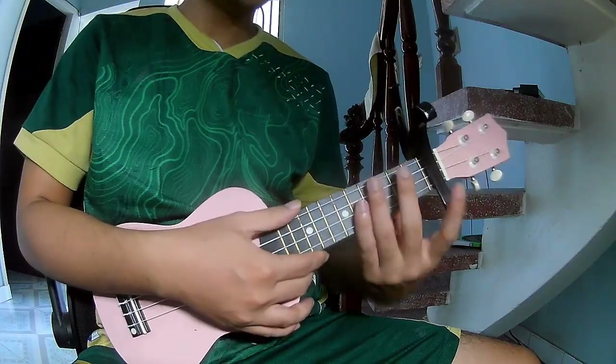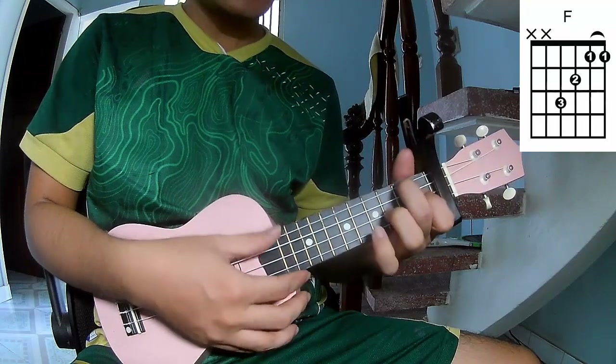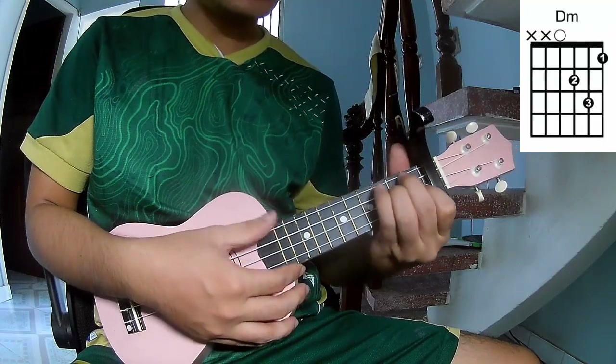First, the Suzy chord in the first frame. The core Suzy song chords are C, F, and Dm.